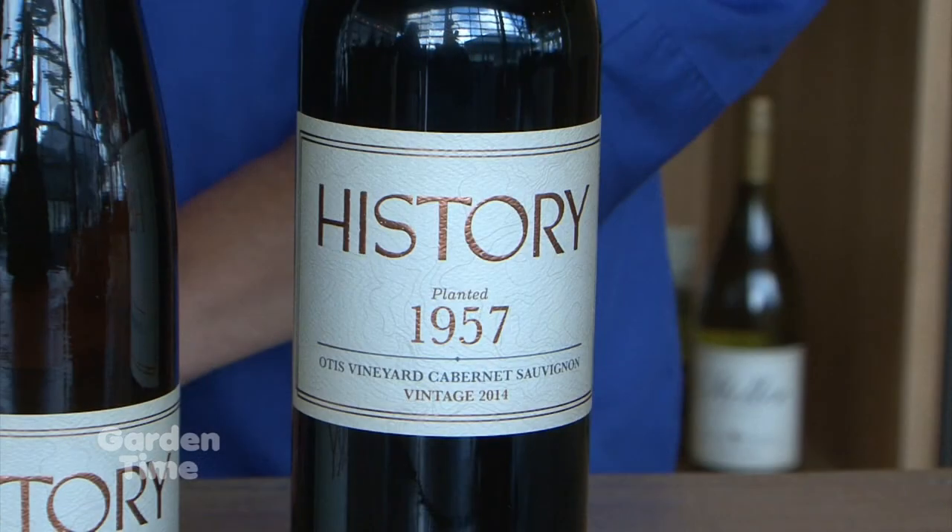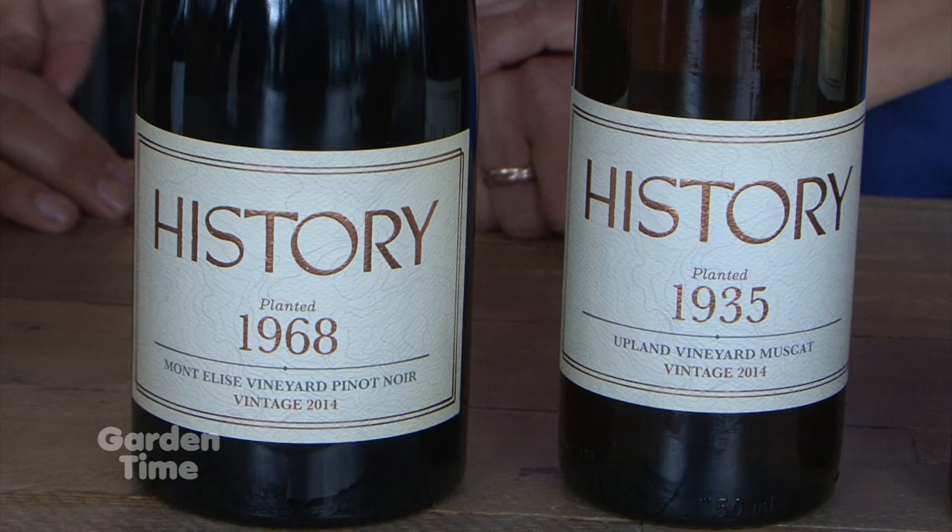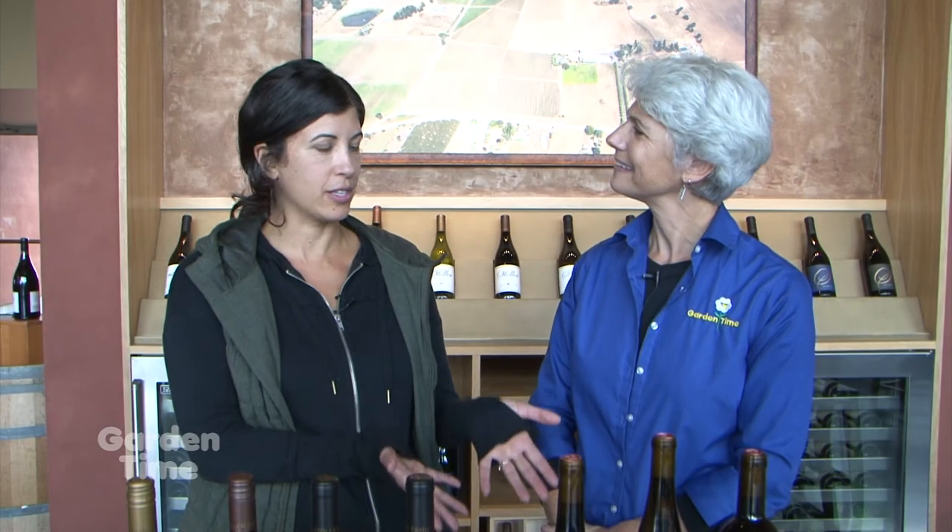The History wine is a really unique partnership — tell us about that. It's a partnership between myself and Bill Stoller. I started the project in 2013 and we partnered shortly after that. We do tastings here at the winery, and you can find more information on the Stoller Family Estate website — there's a link to the History wines there as well.